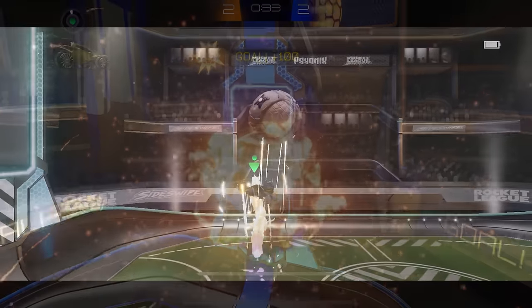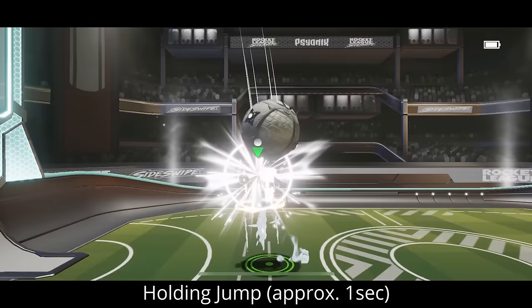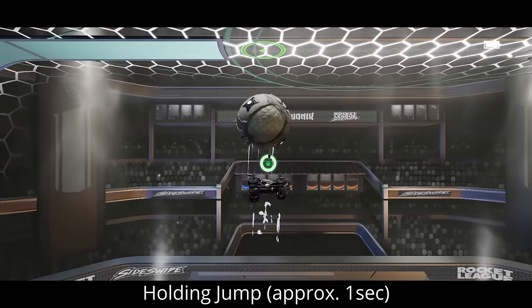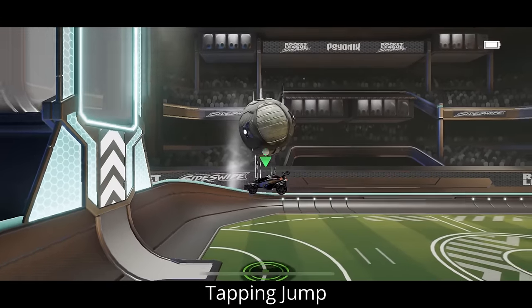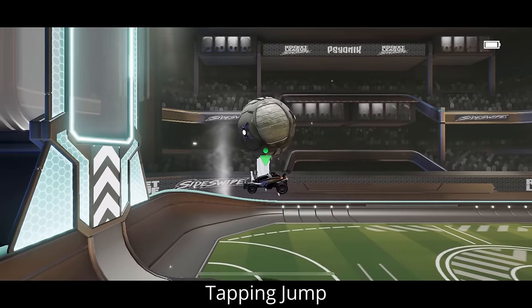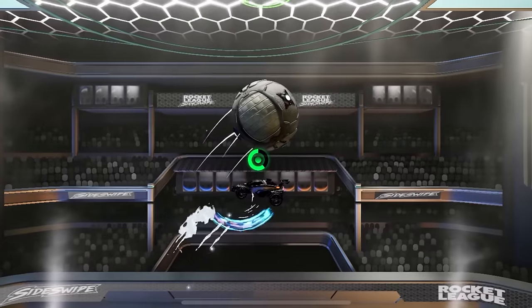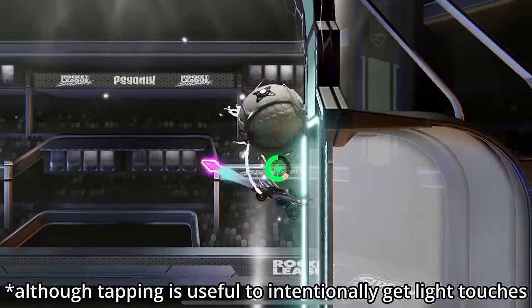One of the most important things about chaining stalls: if you want to push the ball higher into the air like this, you'll actually need to hold jump when you do your stall. As you can see, when we don't hold jump, the ball basically just stays in the same place the whole time and stays super close to our car. So if you want to do awesome stall chains keeping the ball up in the air forever, make sure you hold jump and not just tap it.